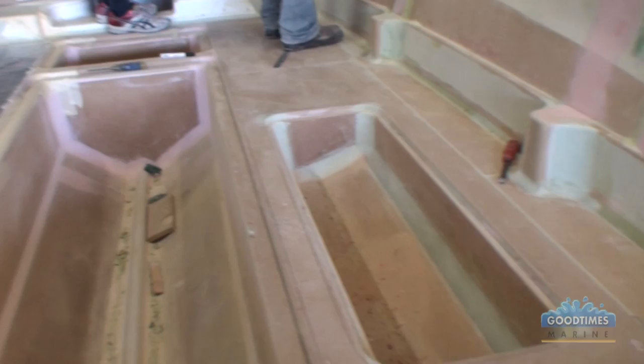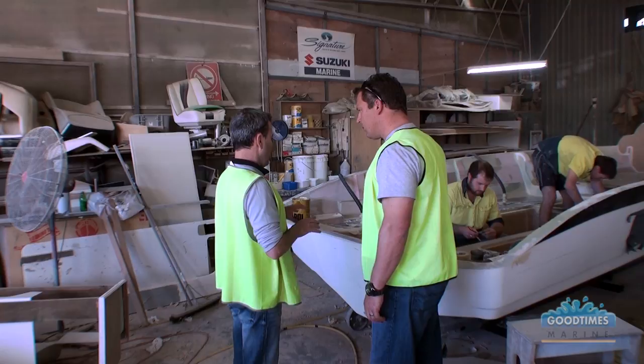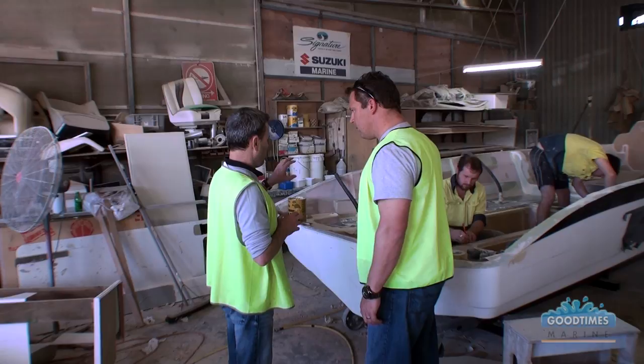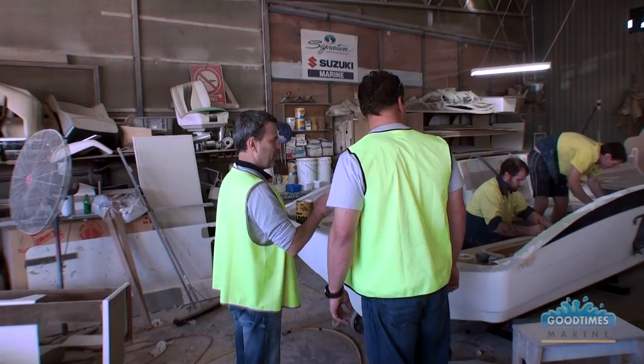All this sort of work going on over here — they're vacuum bagging the non-skid. That diamond pattern you get in the bottom of the floors of the fibreglass moulded liners is actually a sheet of fibreglass taken off a mould that has the diamond pattern built into it. We vacuum bag it down to get even distribution of weight, so there are no bubbles or uneven areas in the flat surface of the non-skid.